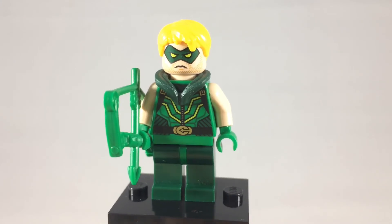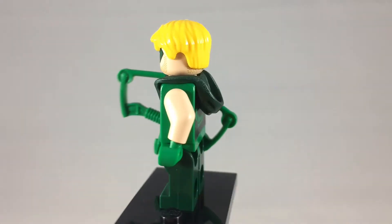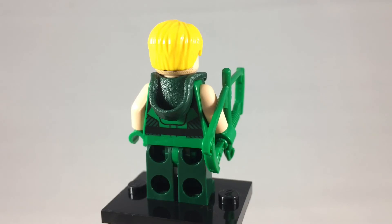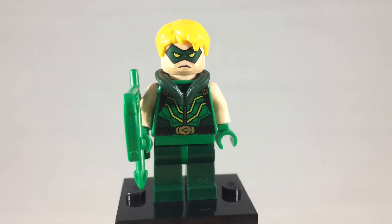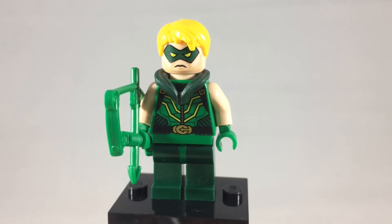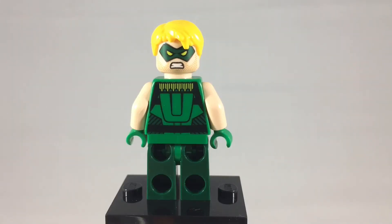Here is Green Arrow, or Oliver Queen. This is the New 52 version of him, but still an excellent minifigure. He isn't a founding member, but like Hawkman, he is one of the original Justice League characters. This is a better look at his back with his alternate expression. It's too bad that his quiver with arrows gets covered up by his hood.